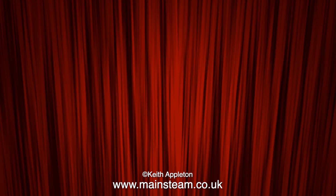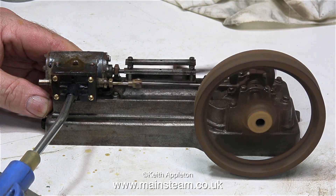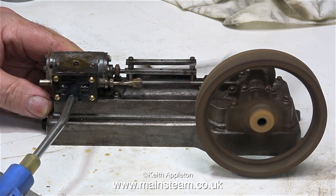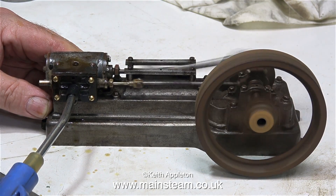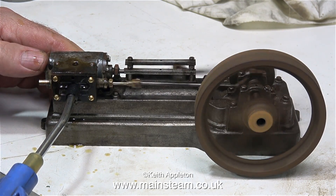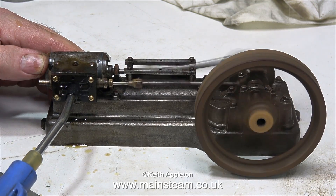I thought it would be a good idea to fit the flywheel and give it a run. And I must admit, I was really surprised how well it ran. The flywheel is only pushed onto the end of the crankshaft, and the crankshaft is fairly true, or so it would appear. The air is leaking from my pipe pushed onto the steam chest cover. I set the valve timing fairly accurately, and I'm surprised that it runs this well. There's plenty of power as well.